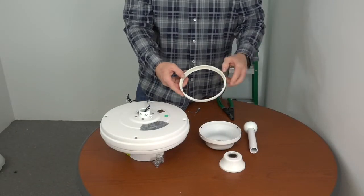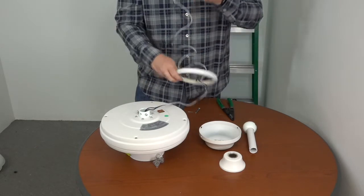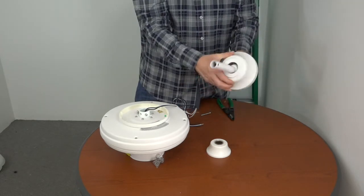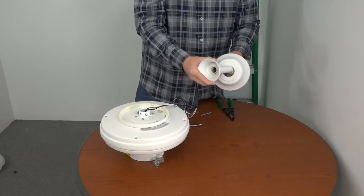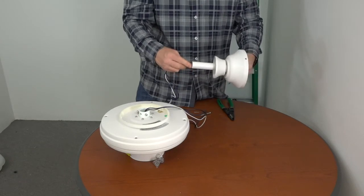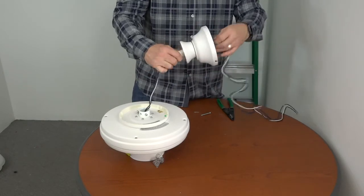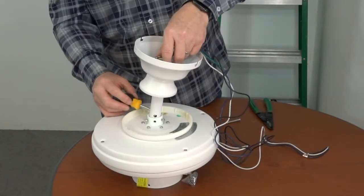Once the wires are stretched out, it's a good idea to twist the ends together to make it easier to feed through the downrod. Feed the wires through the decorative canopy ring so that it rests on top of the motor housing — make sure the notches of the canopy ring face towards the ceiling. Next, gently pull the green ground cable from inside the ball and downrod assembly. Insert the ball and downrod assembly through the top of the canopy so the downrod comes out the smallest hole, then slide the decorative motor collar cover on with the largest hole towards the bottom. Feed the wires through the bottom of the ball and downrod assembly so they exit from the ball portion, then slide the downrod to the motor collar on top of the motor and align the holes.